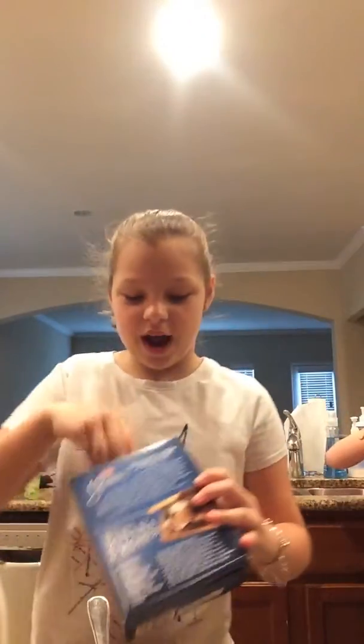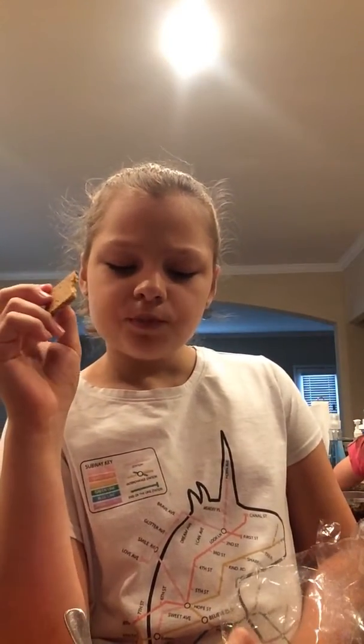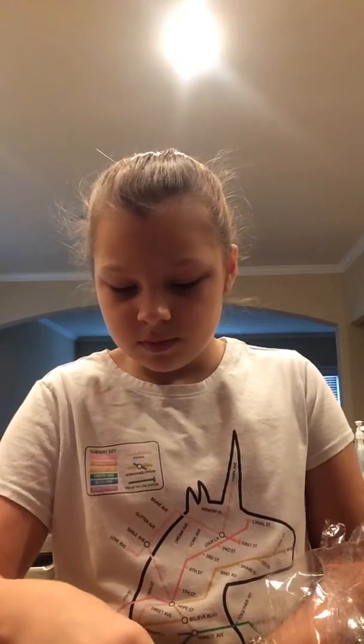I wonder how graham crackers will taste in this. You can have literally whatever you want, so I'm going to get graham crackers. Graham crackers seem yummy! I'm going to break my graham cracker in half and dip it in there. It has an interesting taste. I'm going to put them inside of it and let them soak up all the juice.